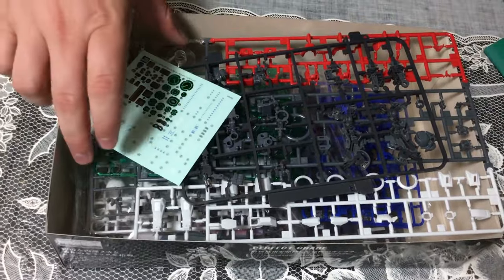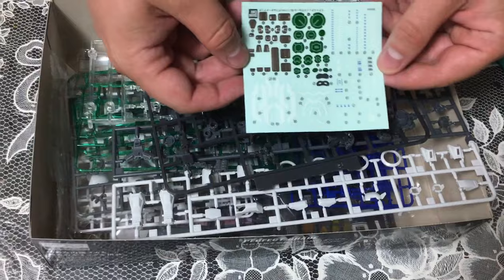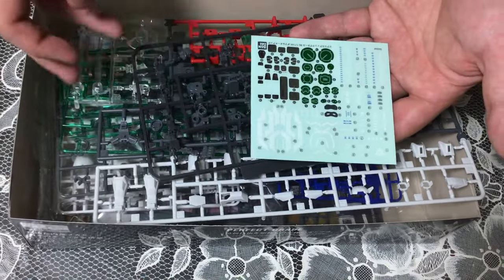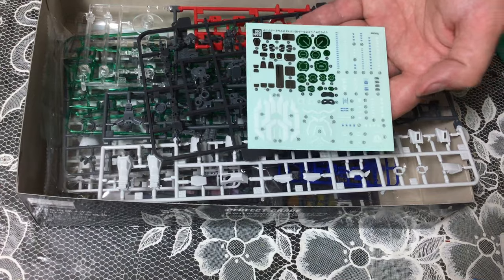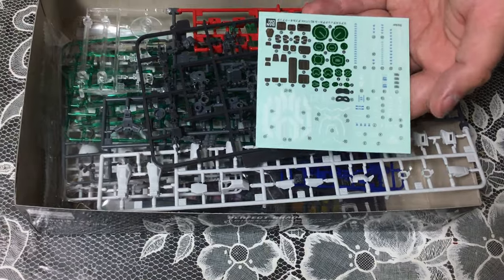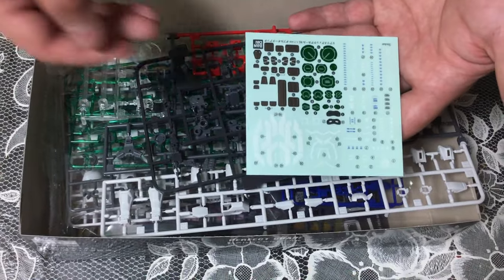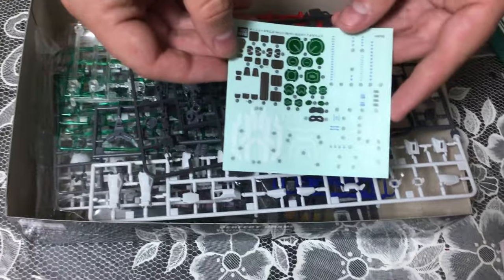If Apple wants to pay us, by all means — recoup some of that cost. Here are our decals — they are lovely as you'd expect from an RG kit, and also mega tiny. This is the type of decal you pretty much absolutely need tweezers for, unless you've got really tiny hands.